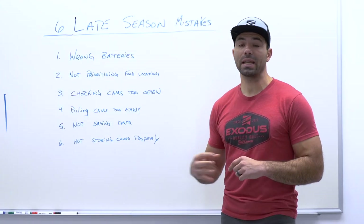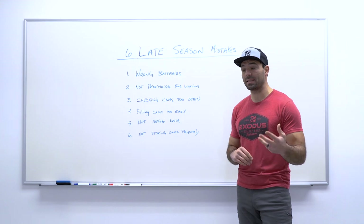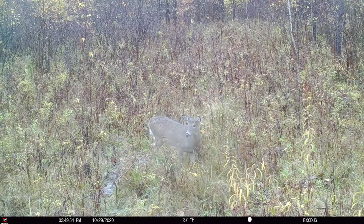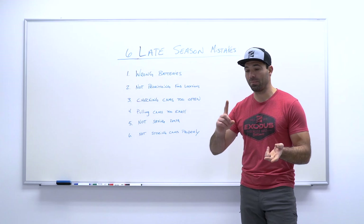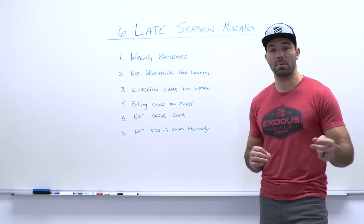Moving on to our next mistake — checking your trail cameras too often. There are a couple of ways to look at this. Throughout the year, our recommendations for checking cameras change. Going back to the rut, it's less critical to worry about frequency because the bucks are out of their minds running around and are much less susceptible to human intrusion or pressure. But after these deer have been bumped around all season — hunted with a bow, hunted with a gun, party hunting, guys putting on drives — they've been pressured significantly. Not pressuring your camera locations if they're in close proximity to where you're hunting is ultra important.